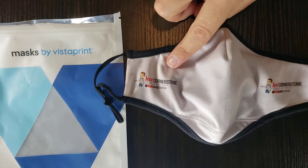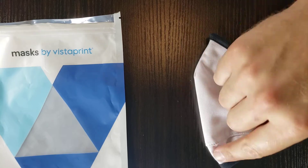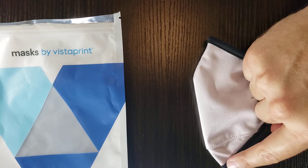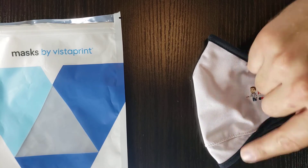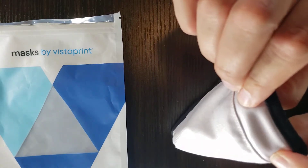It is designed to come up in the shape of the face — the nose, your mouth, and then this area that goes over the chin. This is really nice because of the material it's made of.